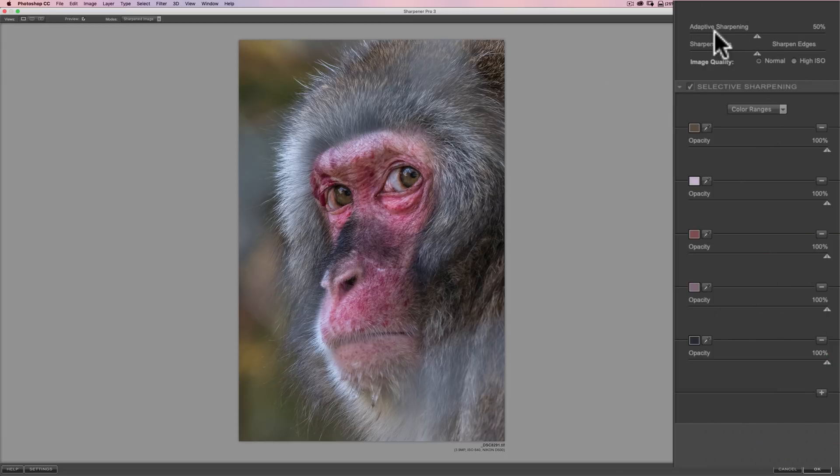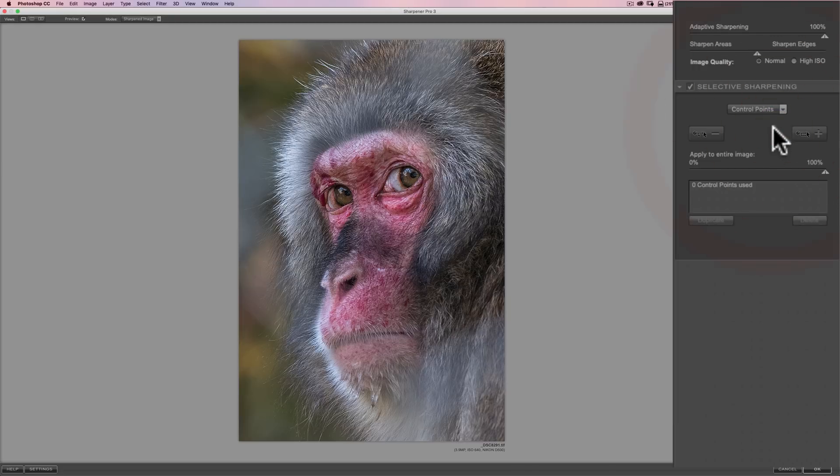Now, to see what I did, I'll go to the adaptive sharpening slider and push it way up. You can see it's pretty much sharpening the macaque's face the way I want, but it's really sharpening too much up in the surrounding areas. I really want everyone's attention to be on the macaque's face. So I'm going to leave the sharpening high for now and go to control points. We have positive control points to apply sharpening, or negative control points to take sharpening away — and I want to take sharpening away from all around her face.